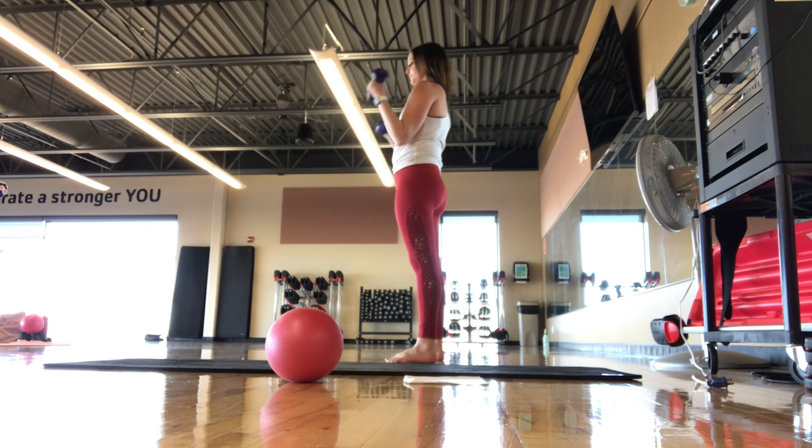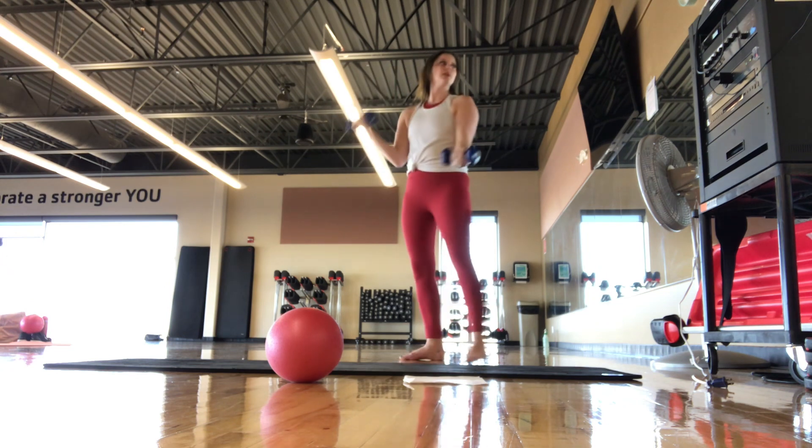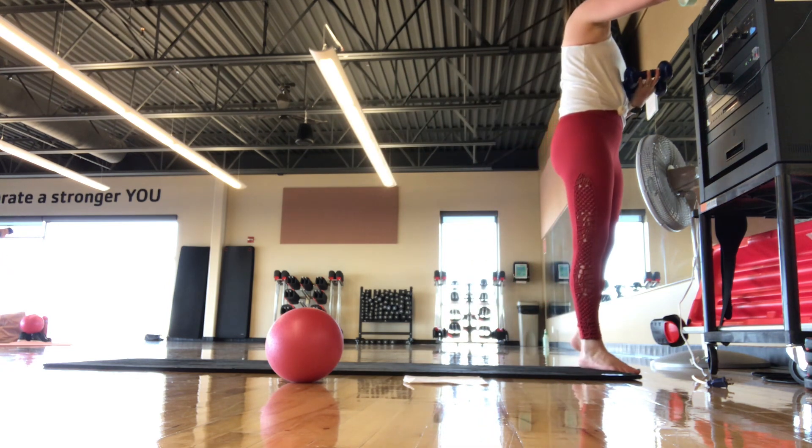Let's alternate — both weights down, right arm, return to start, left arm. Alternating. What is going on with the music?